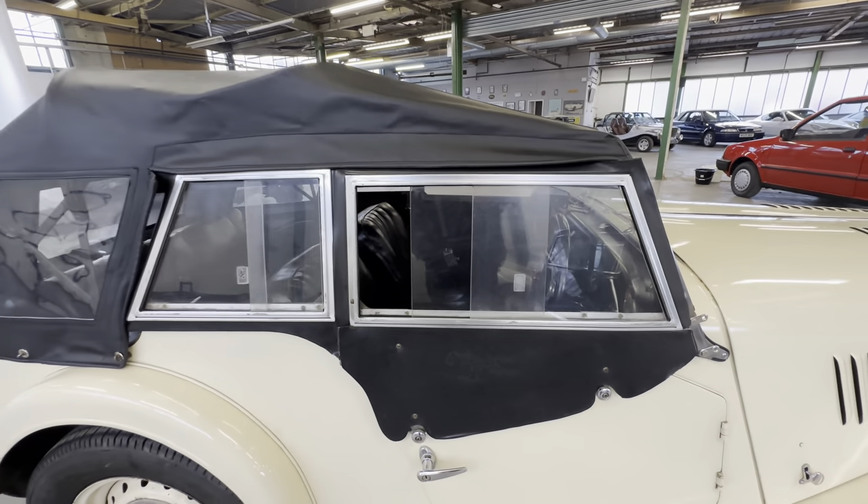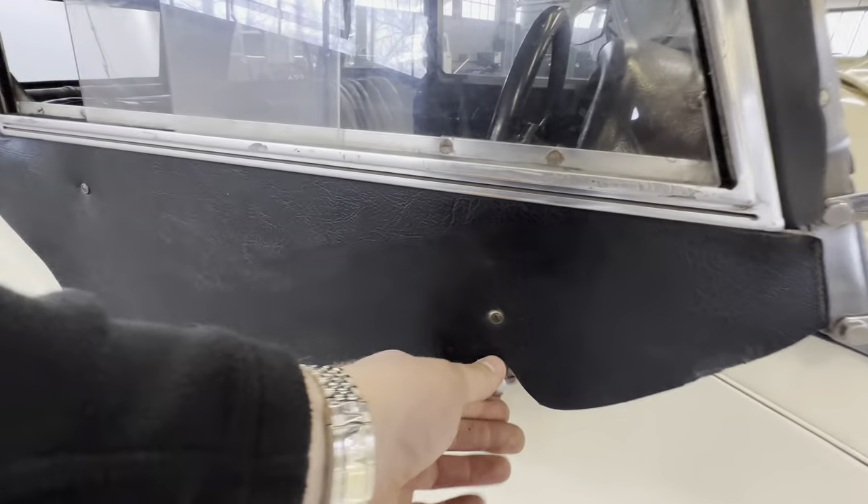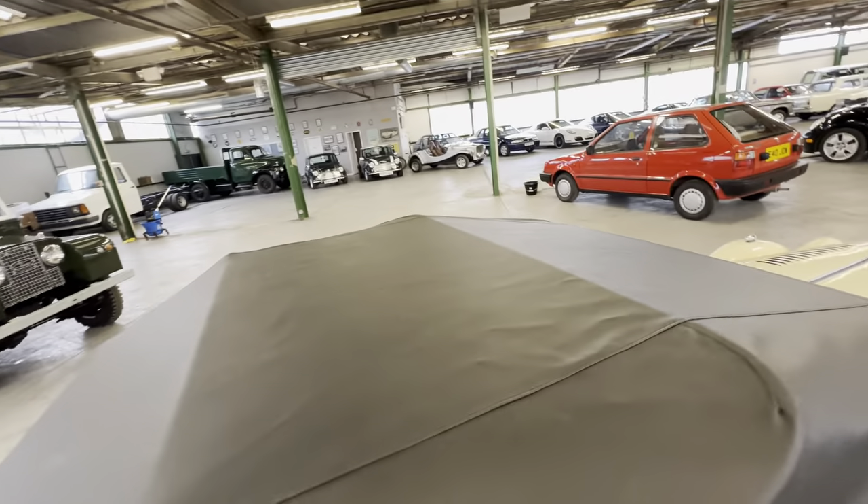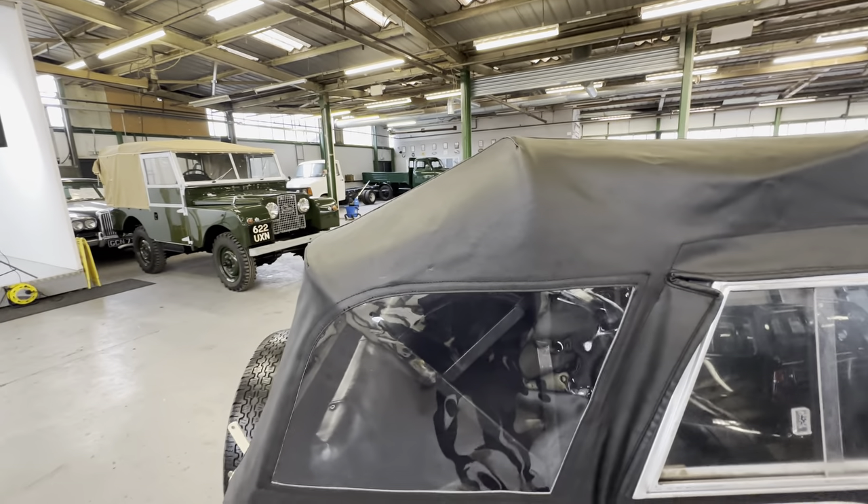The frame stays on and the actual hood itself just lifts off. It's lovely and taut, fits nice and tight across the front on all the press studs, lovely and tight into the window channels. The top half of the doors just lifts off — you can see the brackets there that hold them on. All in lovely condition — no rips or tears. Nice and taut, all the windows are lovely and clear.